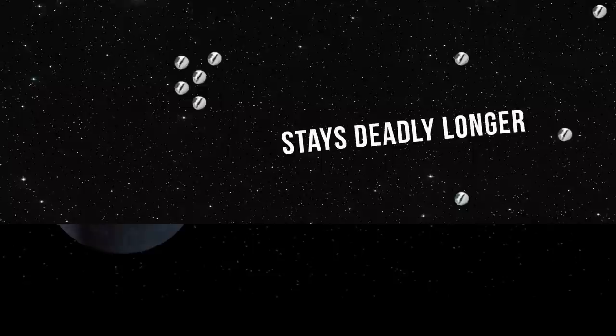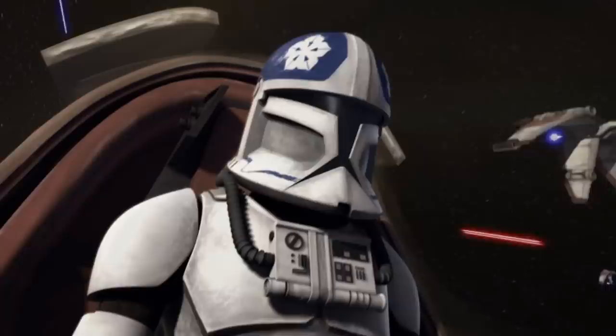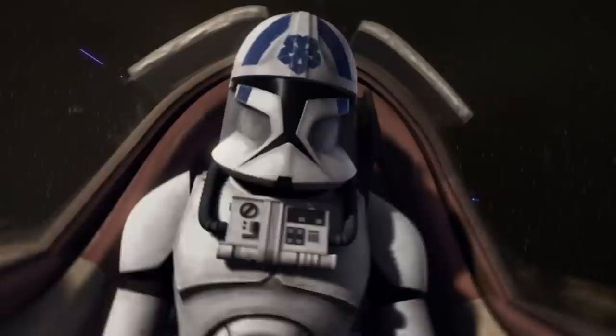Also remember that most starfighters take an active role in directing their shields — with your deflectors on double front. But as the pilot, you won't know where the flak is coming from. It might be in front, behind, port, or starboard. If done right, the flak should be coming from all directions. But with Ahsoka's run, the V-19s were destroyed by vulture droids, not the flak — not by the weapon that should be even more effective in space.